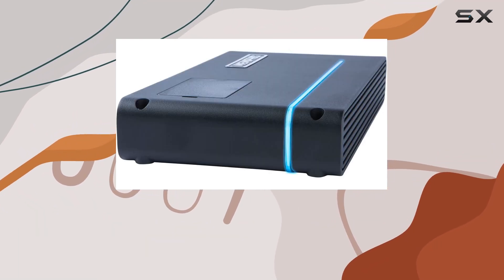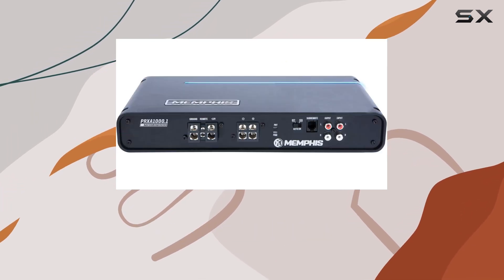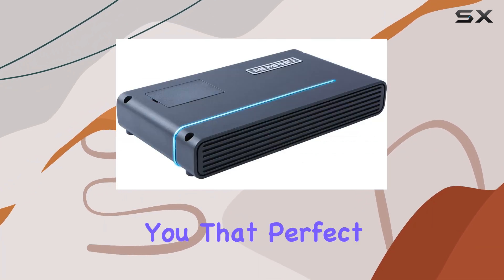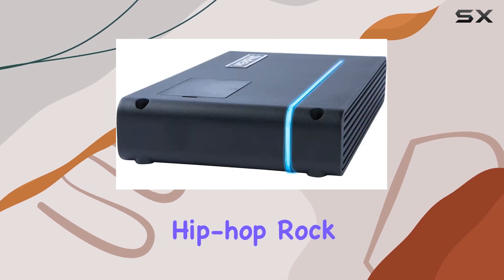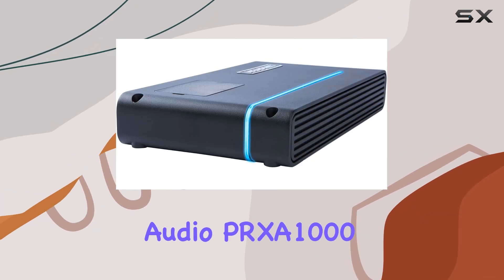Now let's talk sound. The 12 dB octave Butterworth crossover ensures that your lows stay deep and your highs stay crisp, giving you that perfect blend of clarity and thump. Whether you're bumping hip hop, rock, or EDM, this amp delivers the goods with precision.